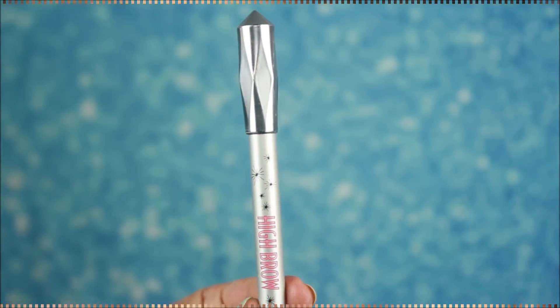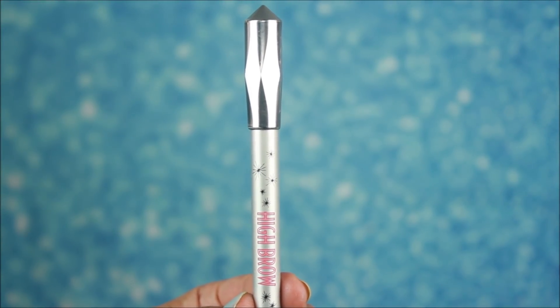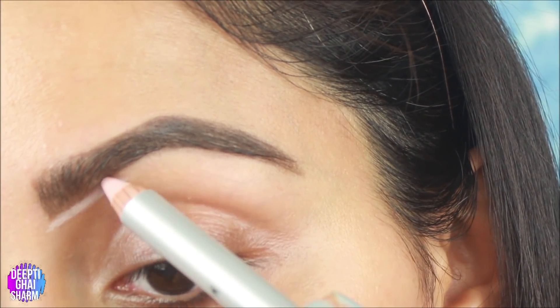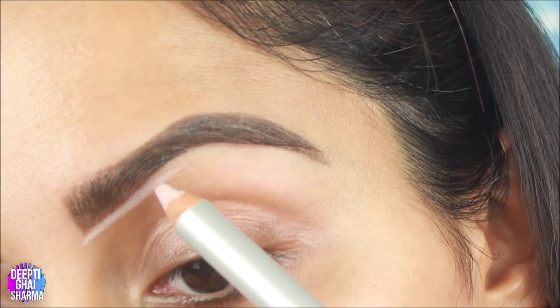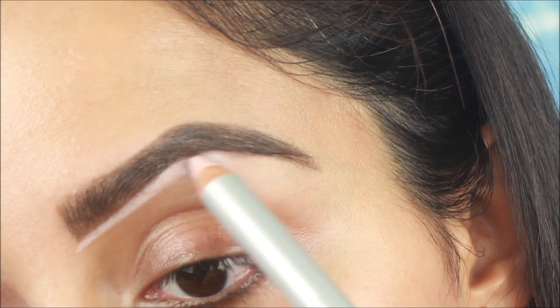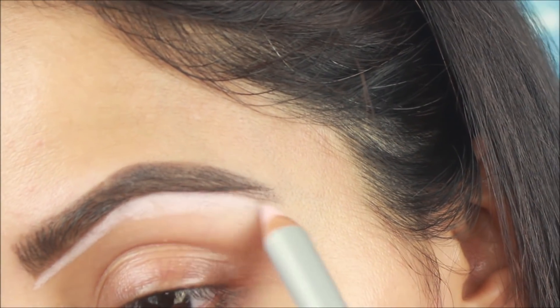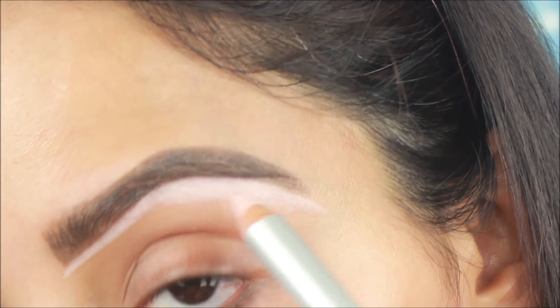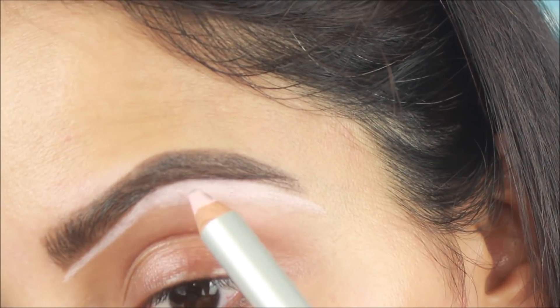Now I am going to take the High Brow highlighting pencil from Benefit and clean up my brows. It is a very creamy product and a light color, so your brows will be very highlighted. Especially the lower part of your brows — you can highlight it nicely with this.